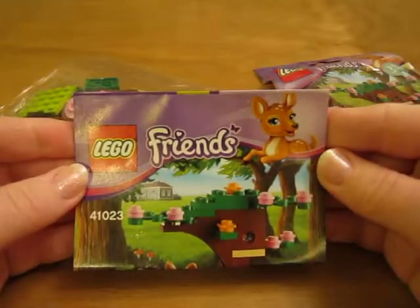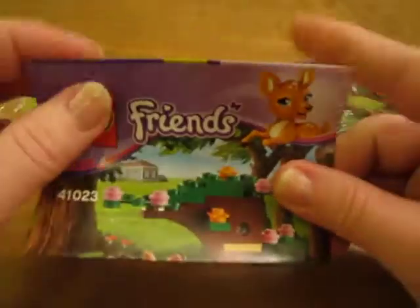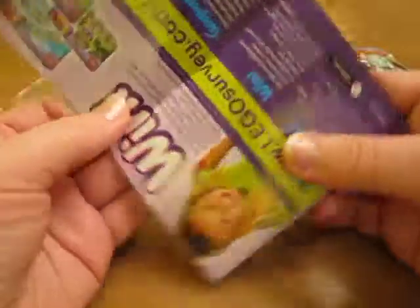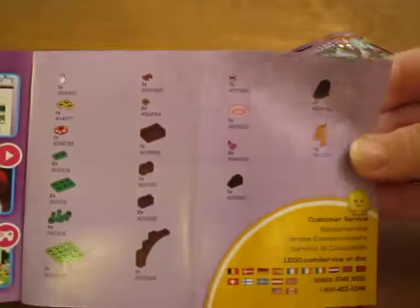Then we've got the little instructions. Parts. Looks like a pretty easy set to build.